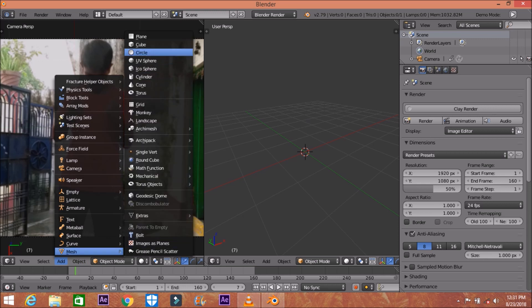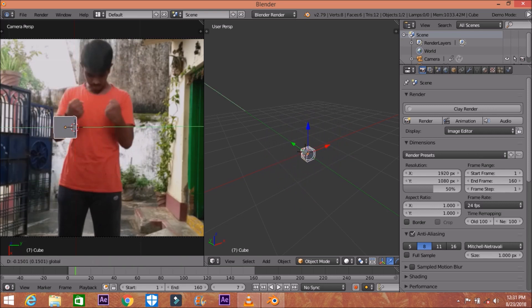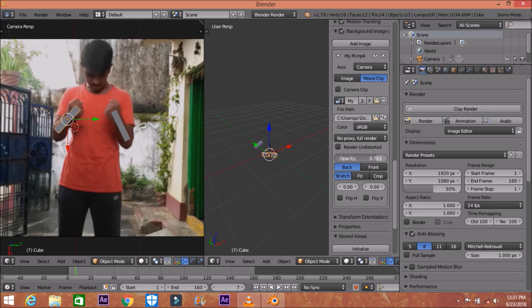Actually, I'm not going to use that sphere — I'm going to use a cube instead. Place it on the surface, scale it a little bit, and rotate it so you can fit it over your hand in three dimensions. You can adjust the location and rotation precisely, press I to set a keyframe, and paste it over there.